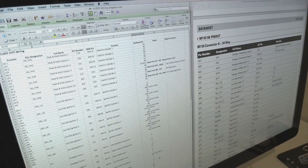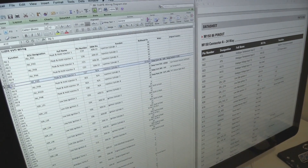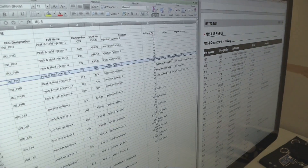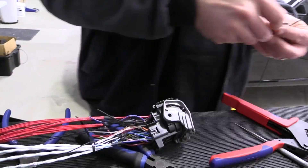Before cutting any wires, we'd already created a wiring spreadsheet describing what wires are required, which terminal they're connected to, and how long they needed to be. The first step of construction is to cut the required wires and crimp them to our bulkhead connector.